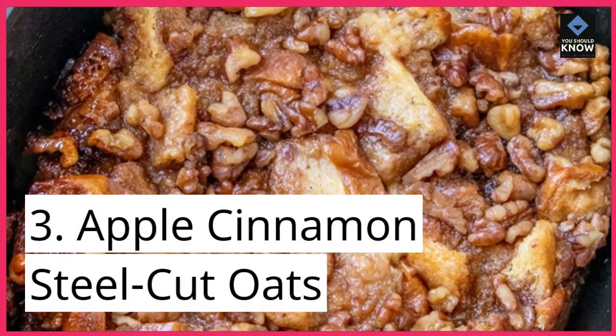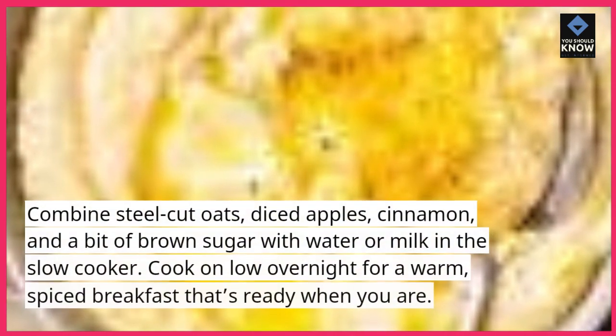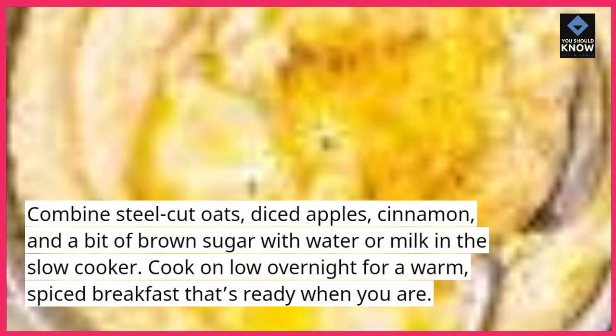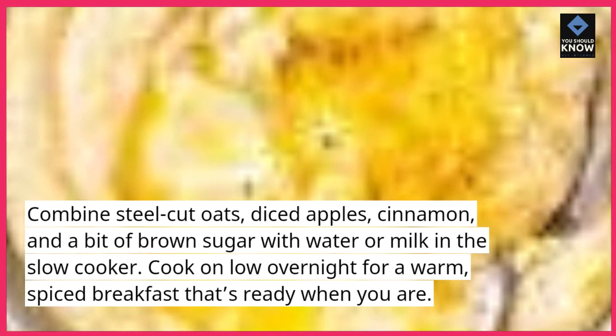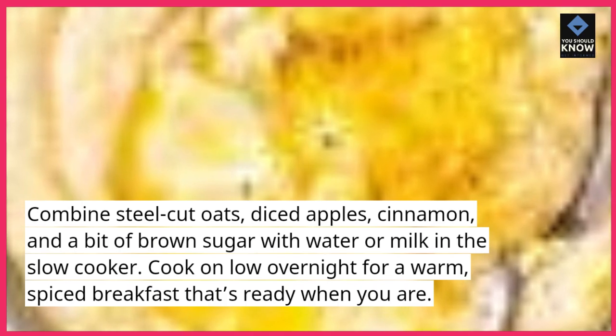3. Apple cinnamon steel-cut oats. Combine steel-cut oats, diced apples, cinnamon, and a bit of brown sugar with water or milk in the slow cooker. Cook on low overnight for a warm, spiced breakfast that's ready when you are.